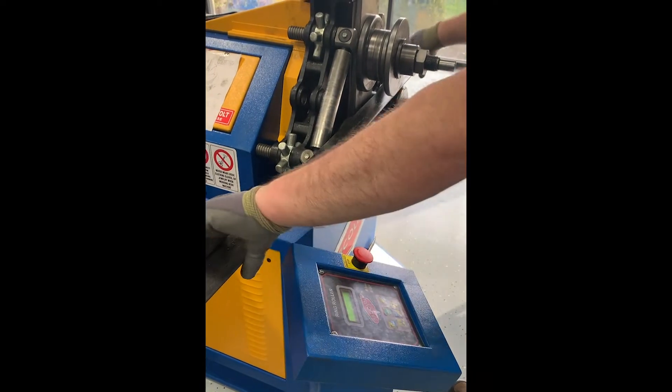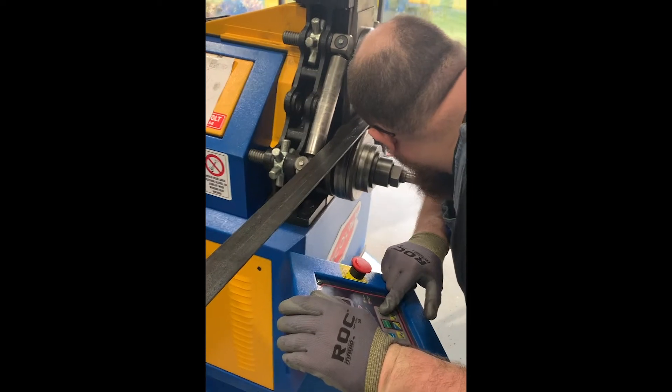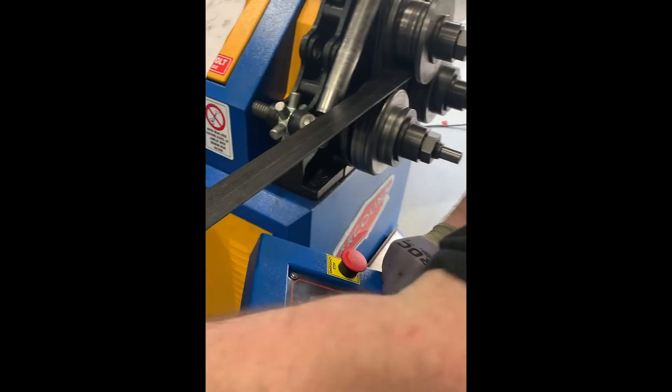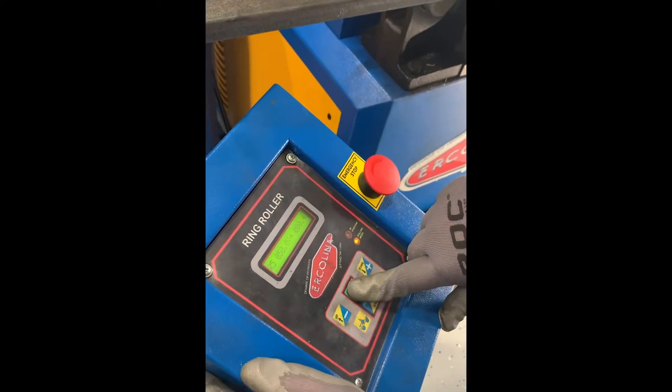We'll bring the center roll down, touch off zero, set the home down zero position for the material. And that's down, enter.